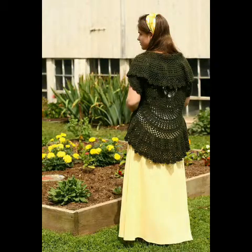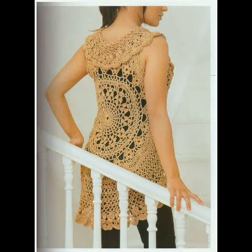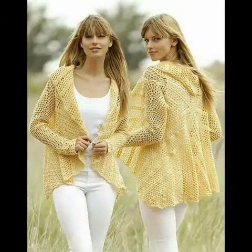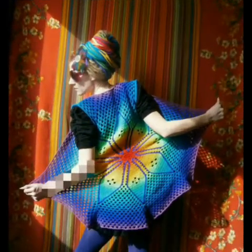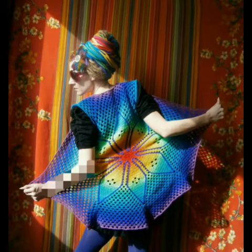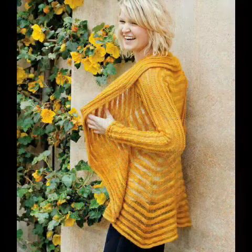You can see lacy work designs, and some solid designs are also included in this video. Please watch the video till the end to get all types of circular jacket ideas. You can see circular jackets with sleeve designs as well as without sleeves — these are very beautiful and retractable mandala style circular jackets.